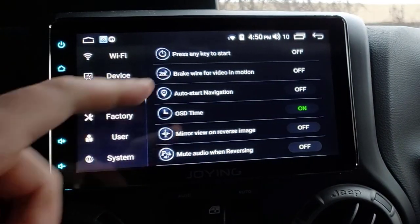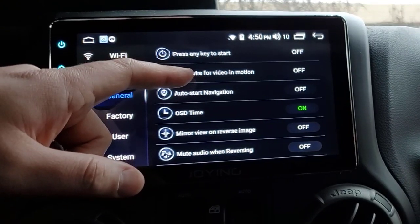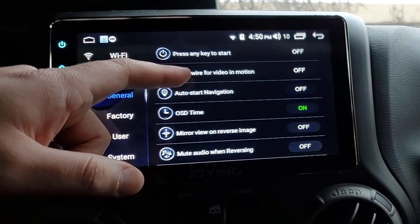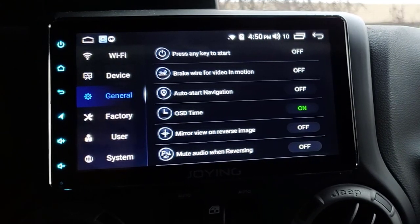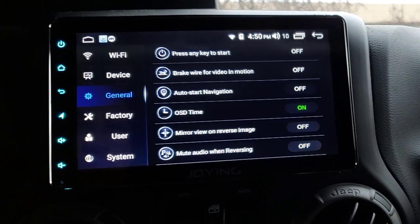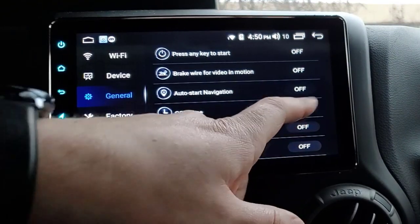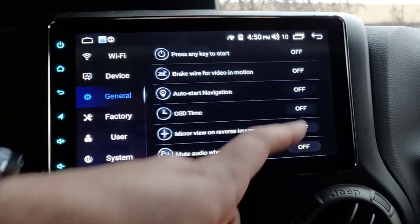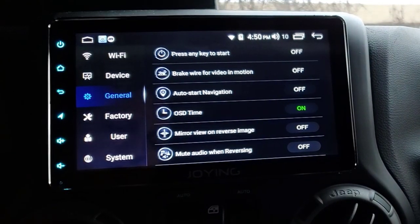General settings: Press Any Key to Start - I'm not sure exactly what that does. Brake Wire for Video in Motion - that makes it pretend the parking brake is pulled so you can watch video while driving. Auto Start Navigation - that would make navigation launch as soon as the head unit starts, opening Google Maps or whatever you have set. On-Screen Display Time - I believe it just shows the clock.